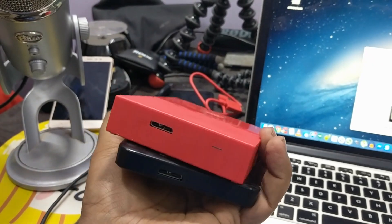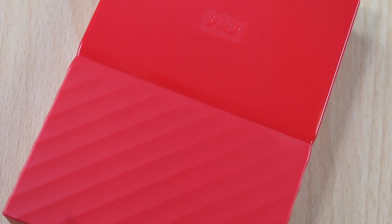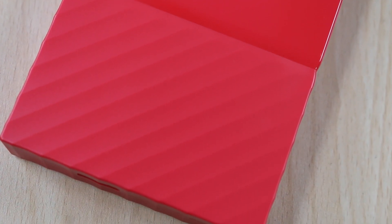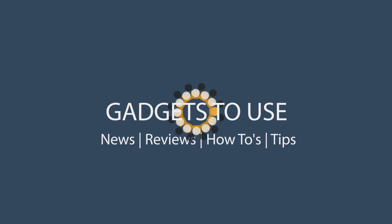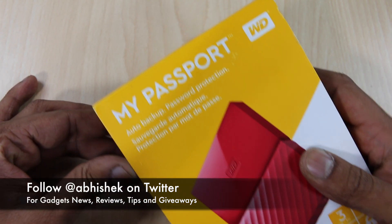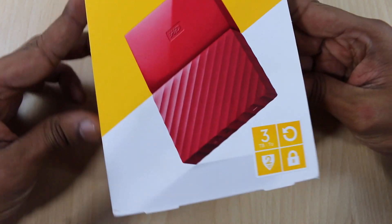It has much better build quality, and yes it is slightly thicker, but it has got a very nice design. In this video I'm going to talk about the new hard drive which is the My Passport 3TB portable hard drive. We'll talk about the pros and cons and how different this hard drive is compared to the earlier generation from Western Digital. Let's start with the unboxing first, and this is how the package looks when you buy this hard drive.